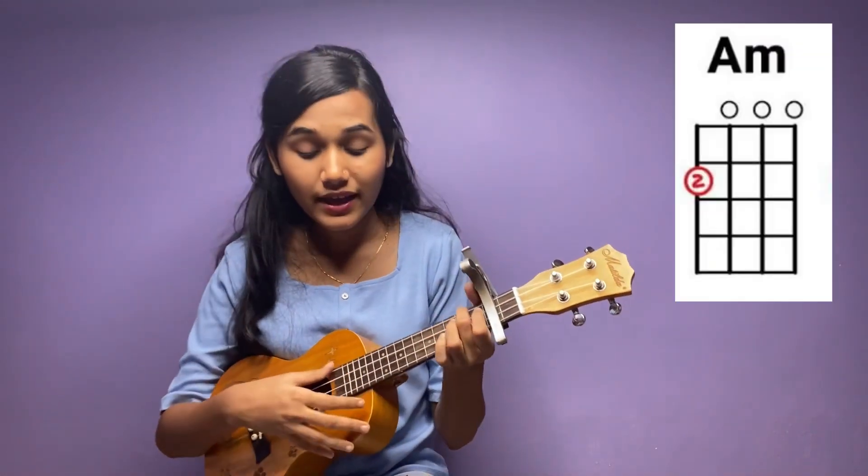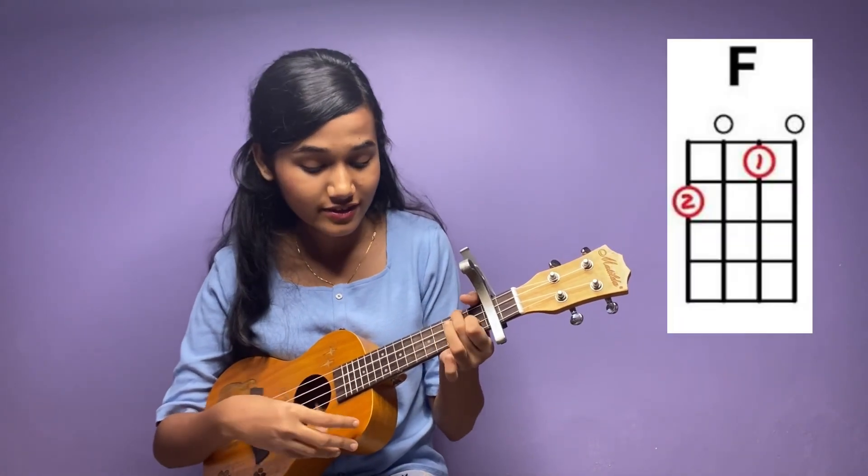First of all, we will play the chords in the 2nd or 1st fret — you can play the chords any time. We will take A minor, then D minor, then F, then G. We will play the chords in the 4-5 normal.